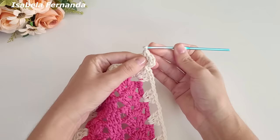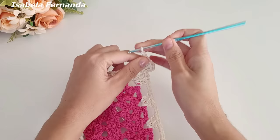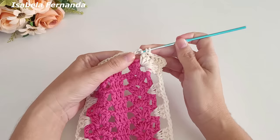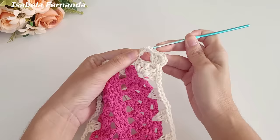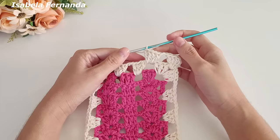Contando com as três correntes para dar altura de um ponto alto, ficamos com um total de quatro pontos altos. Duas correntinhas, laço meu fio, venho no próximo intervalo de duas correntinhas — agora não vou trabalhar grupinho de três pontos altos, vou trabalhar um grupinho de quatro pontos altos: um, dois, três, quatro pontos altos. Precisamos observar bem essa volta porque se errar aqui, consequentemente erraremos as próximas voltas também.